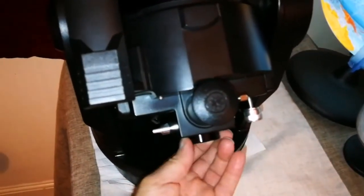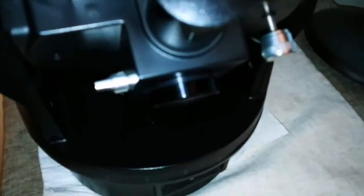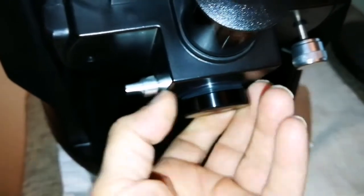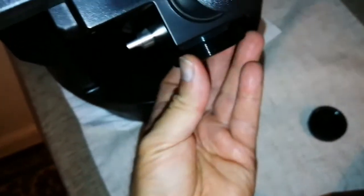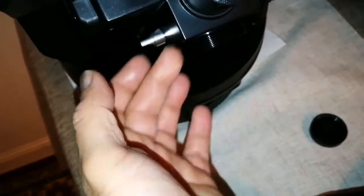Beautiful, shiny metal. This is the back — the back focuser that I am talking about. I am uncapping it — this is also a metal cap, so everything is metal. I am just unscrewing it. And this is the focuser — this is the back focuser, and as you can see it easily fits into this. I will bring the eyepiece and show you that it easily goes there.